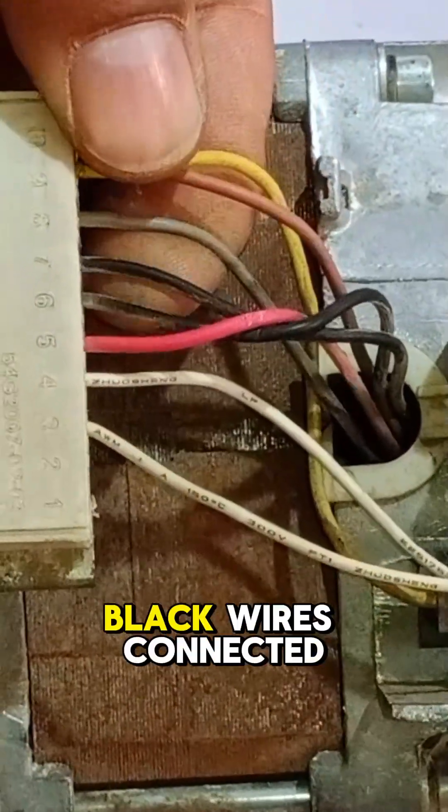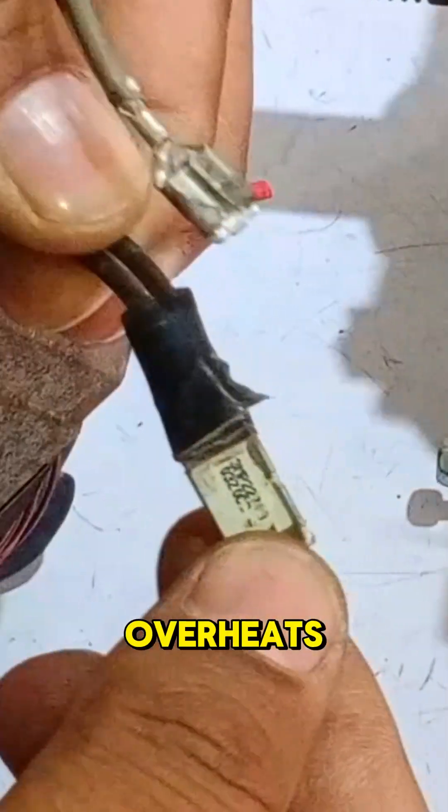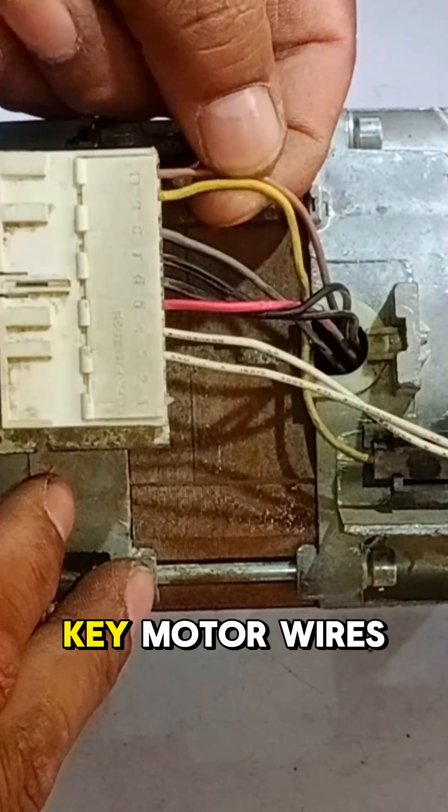Next, find the black wires connected to the thermal fuse, a safety feature that disconnects power if the motor overheats. If these are faulty, the PCB won't let the motor run.